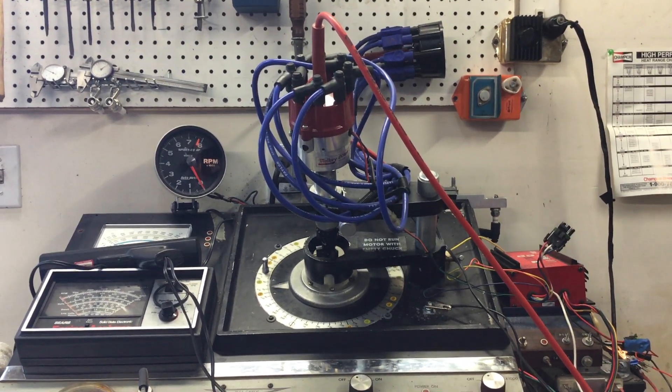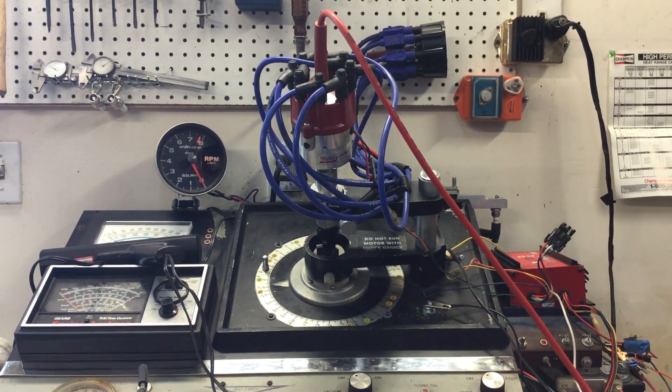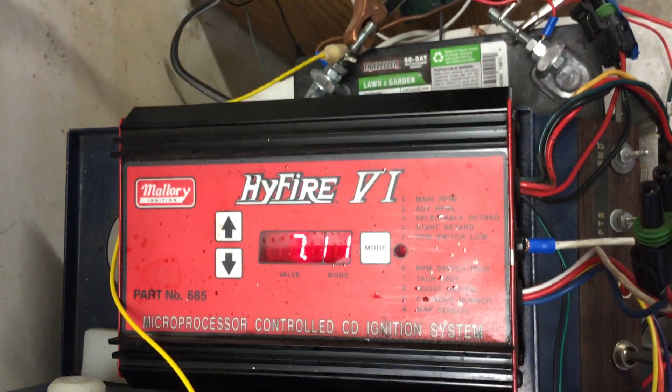We're getting ready to test a Mallory Comp Super Sock Distributor for a Pontiac and a Mallory 685 Hi-Fire box — it's a Hi-Fire 6 digital. We're going to check and make sure that the box is actually functioning and the rev limiter is working.